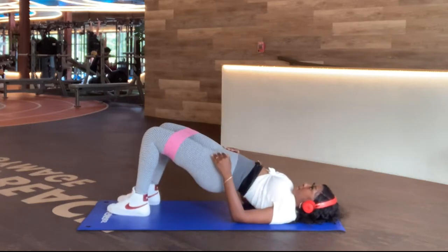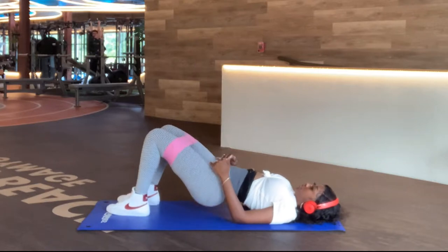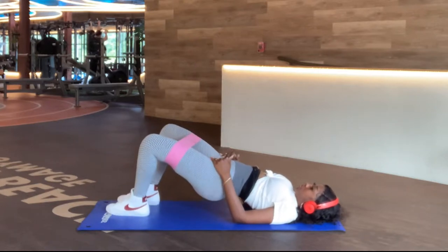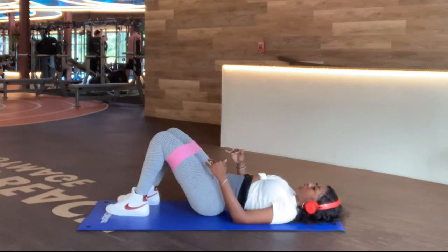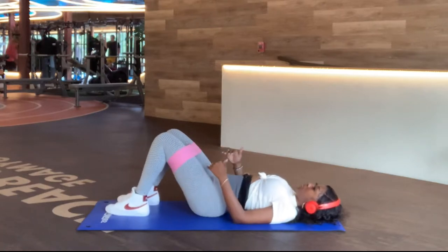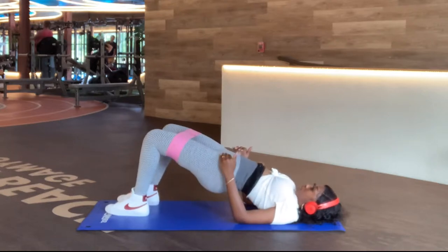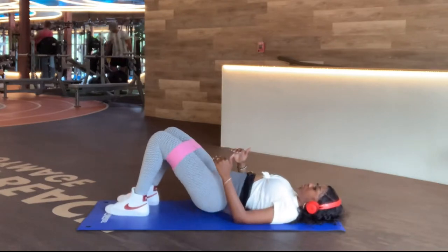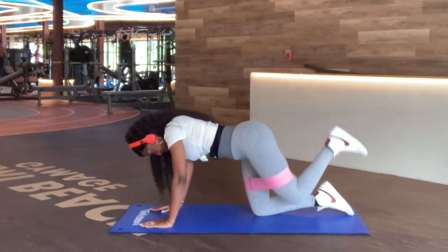Next we're going into the hip thrust. I always lift up and then expand my legs out — I forgot what it's called, but basically this activates your booty and your hips. I usually do 15 of these three times with a 15-second rest in between each set. Make sure you're taking a rest during your workout so you'll feel it more and you don't tire yourself — it's just the warm-up.